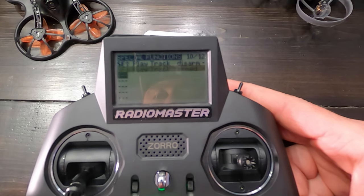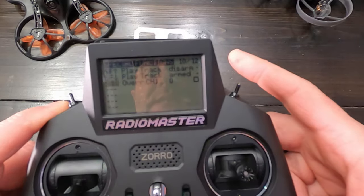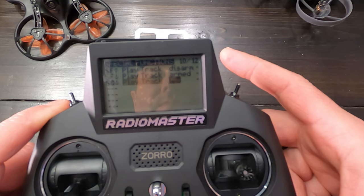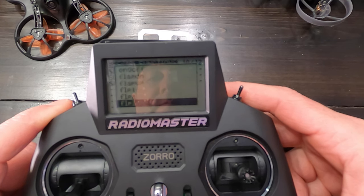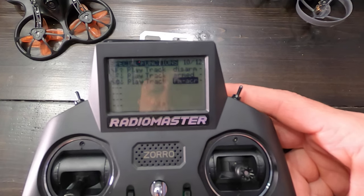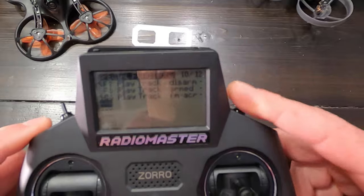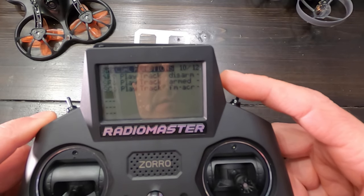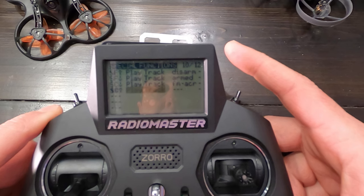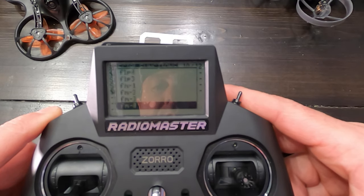Now I'll also go ahead and set up my mode switch. When it's up like this I tell it to be in acro mode. I'm going to go to play mode acro. Return. And then when it's in the down position, I'm going to make this one angle. Play track, play mode angle.